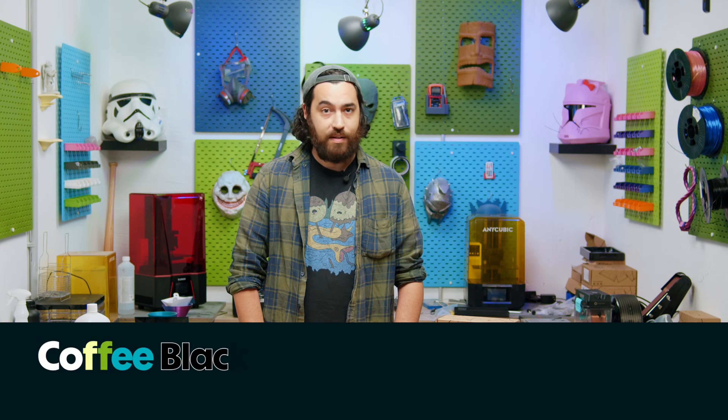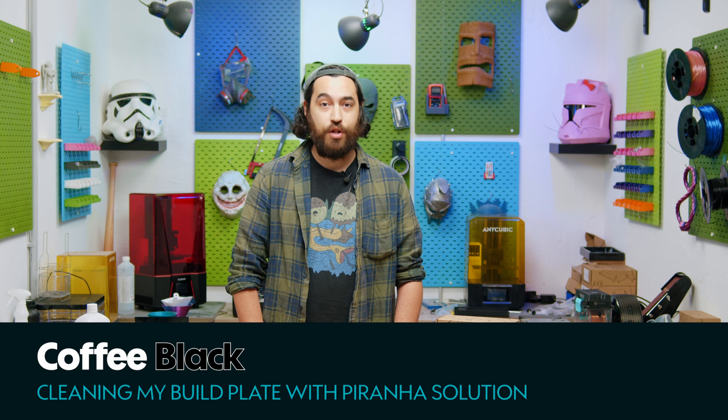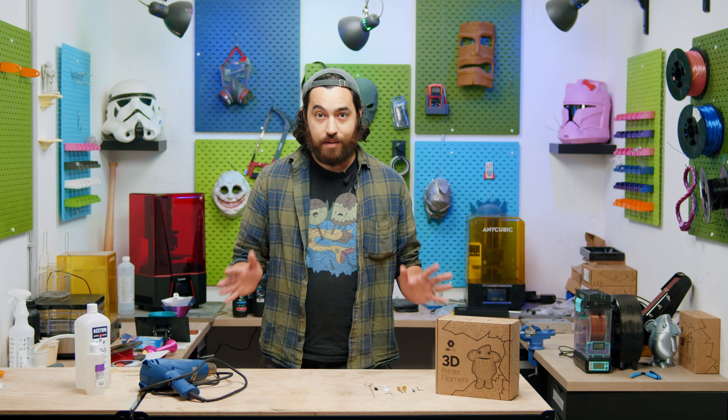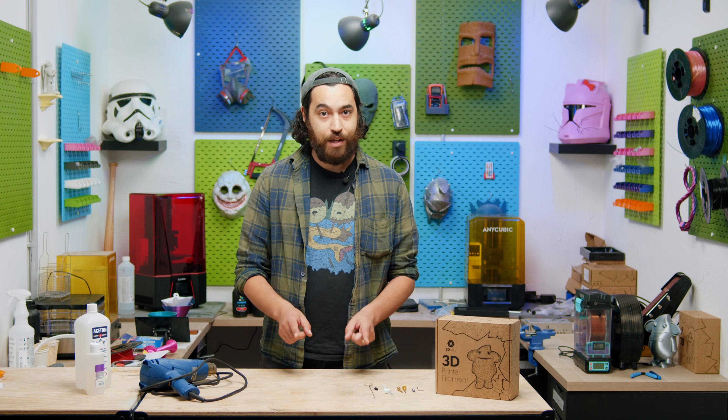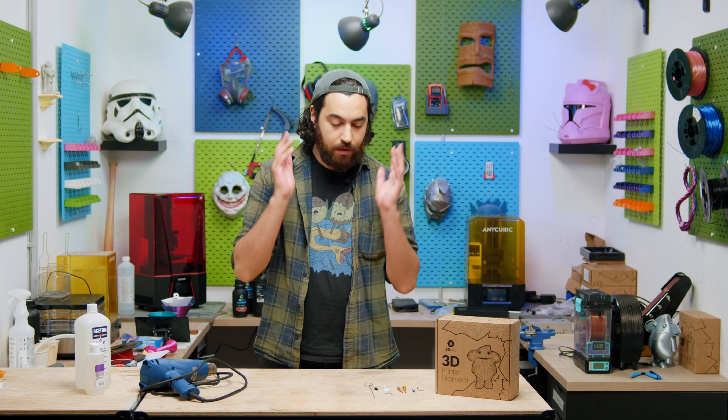Nozzle clogs hurt deeply and happen at the most inopportune times, resulting in your project grinding to a halt, which results in more foul language than an Irishman at last orders. But all is not lost — there is hope, and with a little luck and patience you won't have to replace anything.